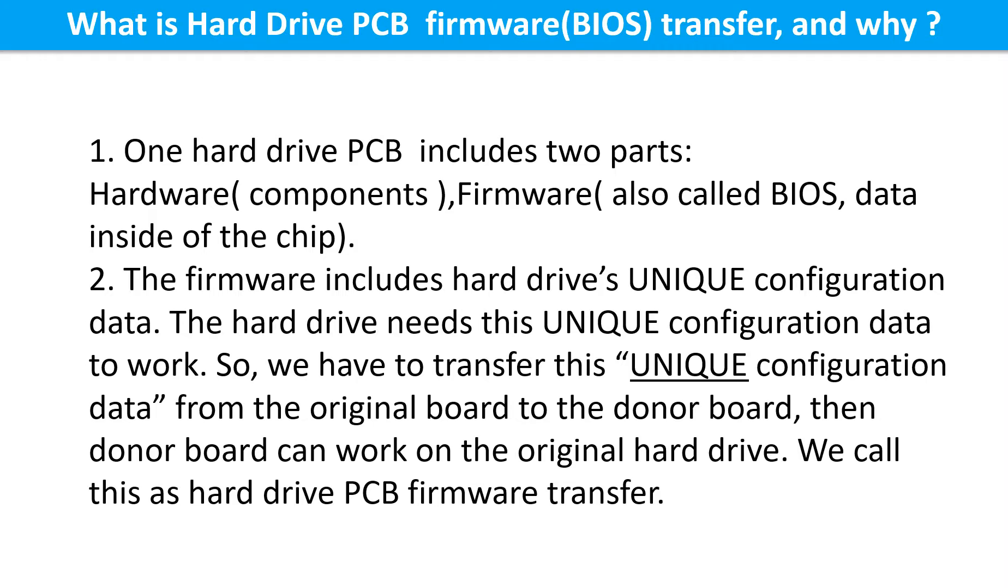What is hard drive PCB board firmware transfer and why? One hard drive PCB board includes two parts: hardware and firmware. Hardware means the components and the printed circuit board. Firmware, also called BIOS, is the data inside the chip. The firmware includes the hard drive's unique configuration data, which the hard drive needs to work. So we have to transfer this unique configuration data from the original board to the donor board so the donor board can work on the original hard drive. This is called hard drive PCB board firmware transfer.